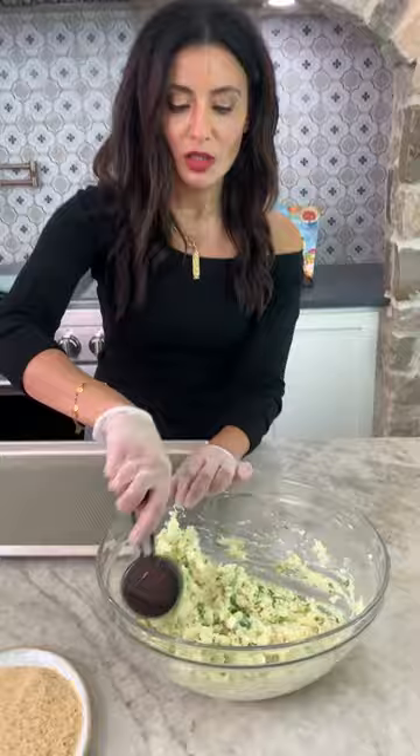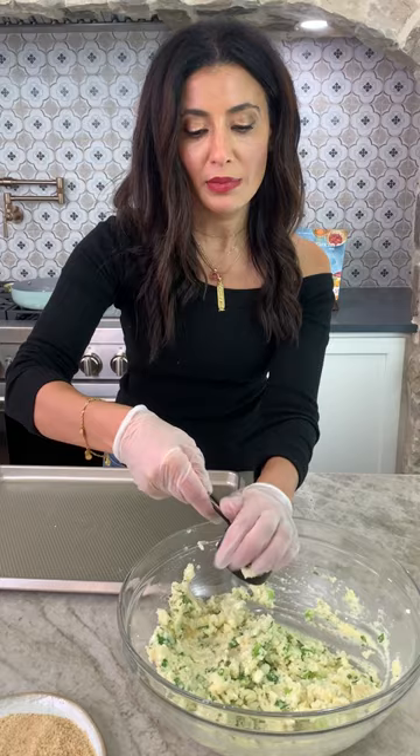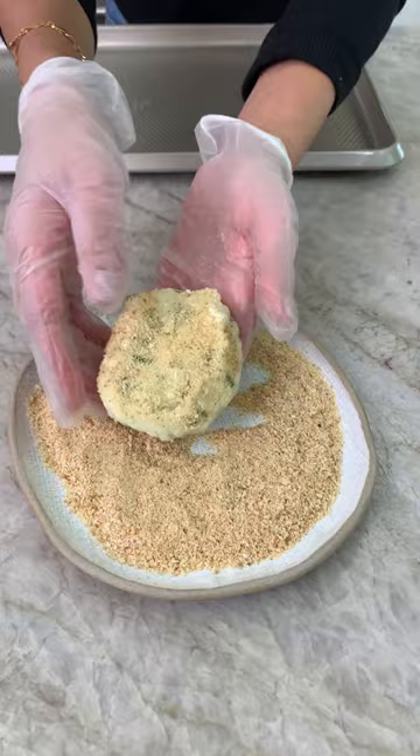Breadcrumbs. Use a measuring cup — I'm using a third of a cup. Should be about a half an inch in thickness, coated in the beautiful breadcrumbs.